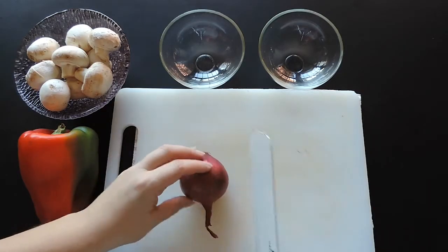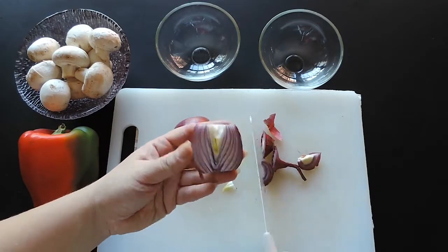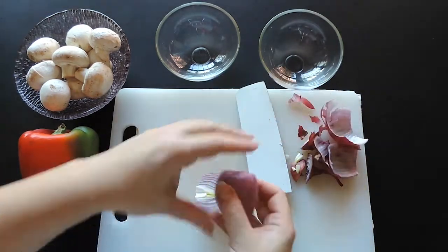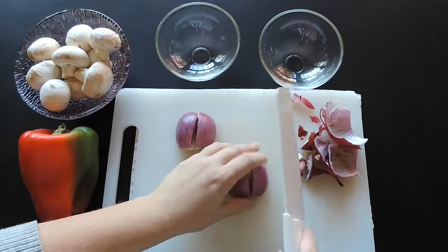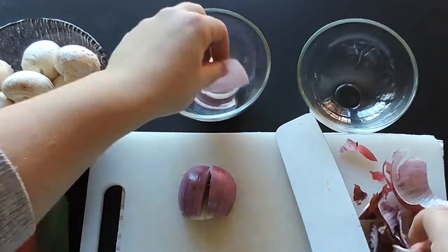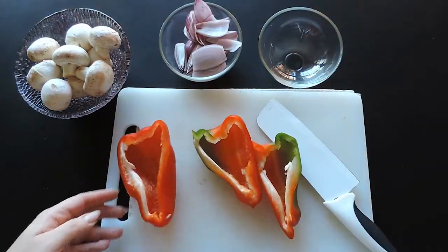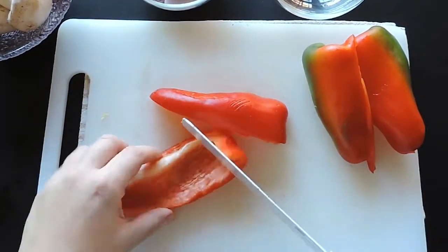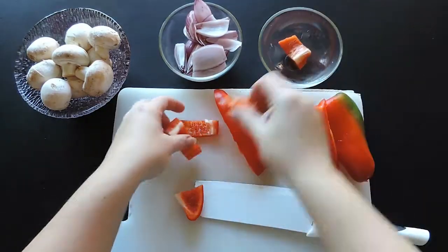In the meantime, we're going to prepare the veggies. Start by cutting the onion in half, peel off the skin, then cut in half again — like so — and separate each layer of the onion. Moving on, cut the red pepper into 1-inch rectangular chunks, like this, about the same size as the onion pieces.